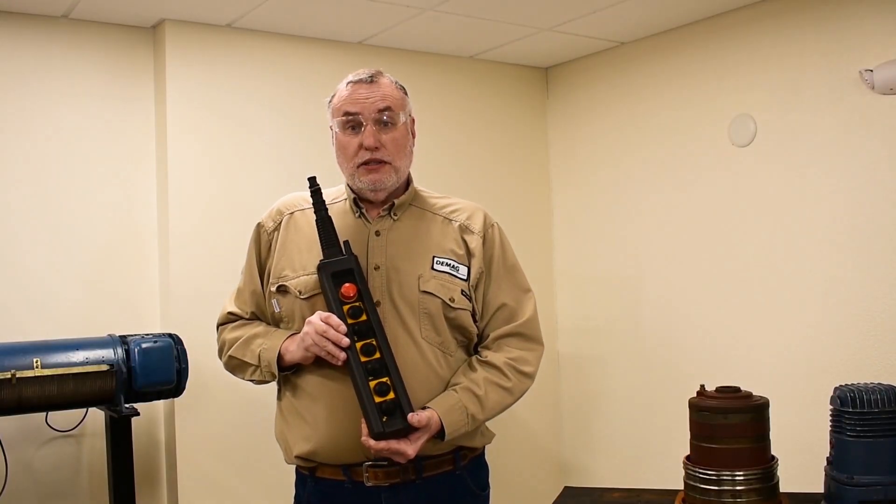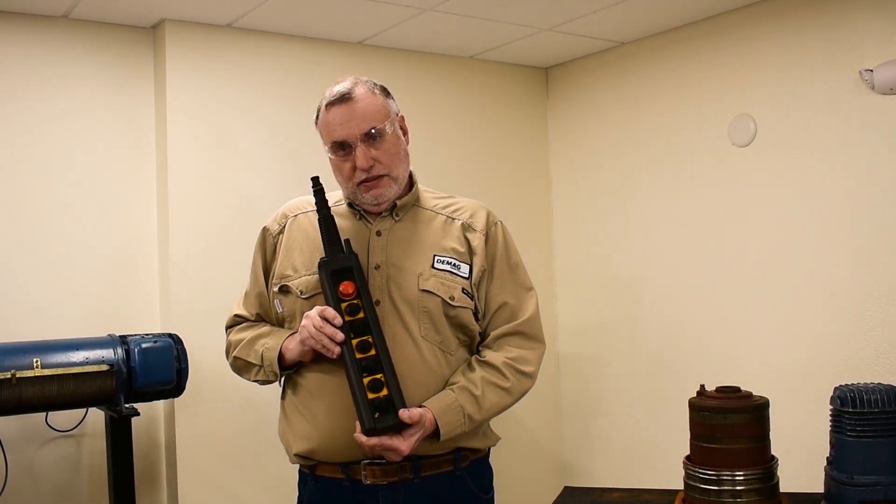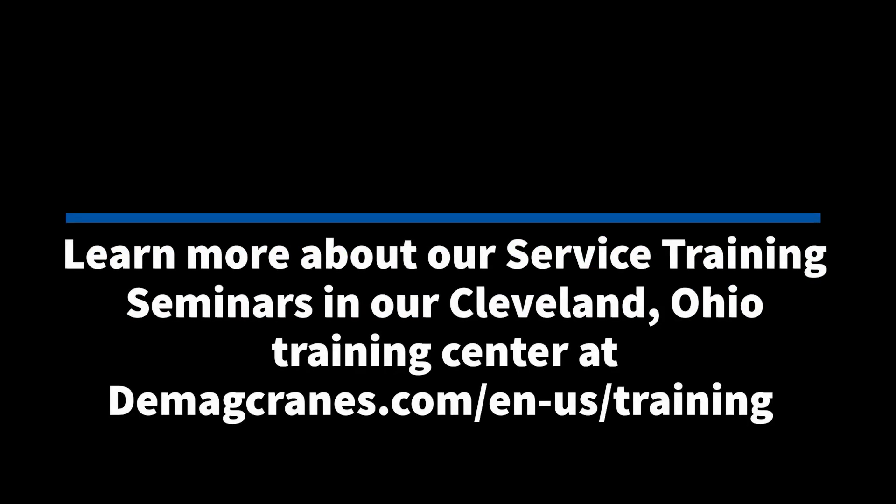Performing those checks in that order will help all operators, technicians, and inspectors know they have a good functioning pendant station. I'll see you next time.